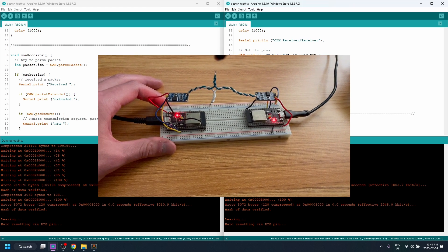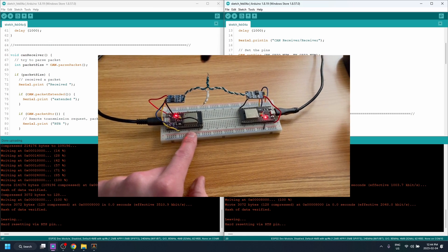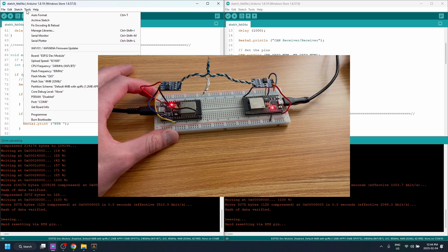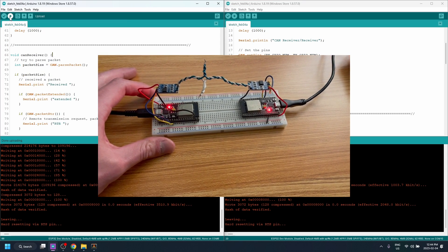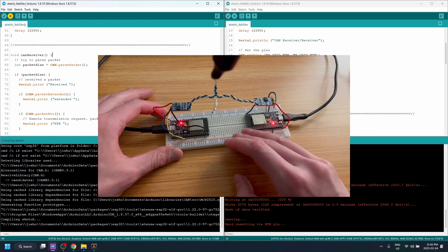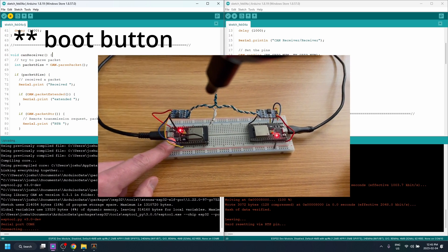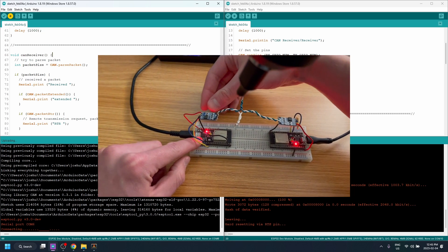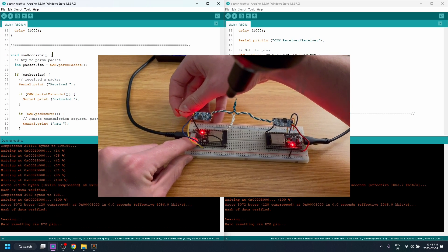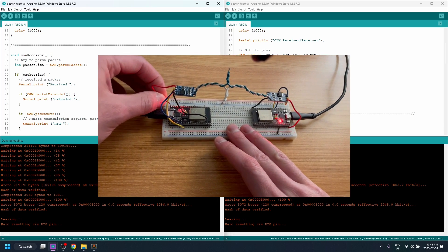We are now ready to flash our ESP32s. On the left I'll flash the CAN receiver code, on the right the CAN transmitter code. Double-check the port — COM6 — then click Upload. As always with the ESP32, we have to hold down the reset button as it flashes. Another thing I figured out through trial and error: you need to disconnect power to the CAN transceiver while flashing, otherwise it won't work. A little strange, but that's how you make it work.